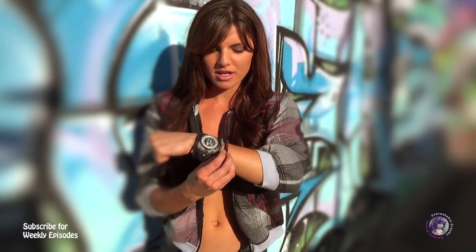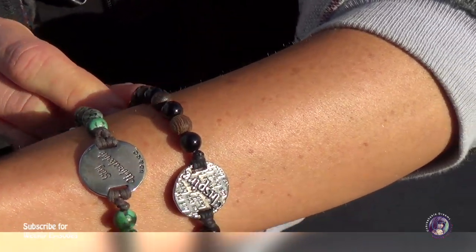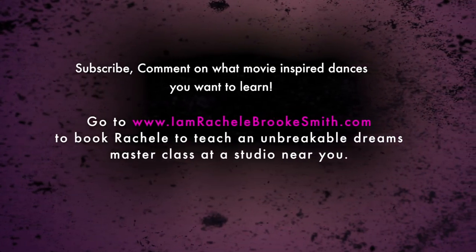And go to UnbreakableDreams.com — you can now get Unbreakable Dreams bracelets like so, check that out. Thanks again so much, guys, and stay tuned for the next episode. I can't wait to hear what you want me to teach you. We'll be right back. Bye!